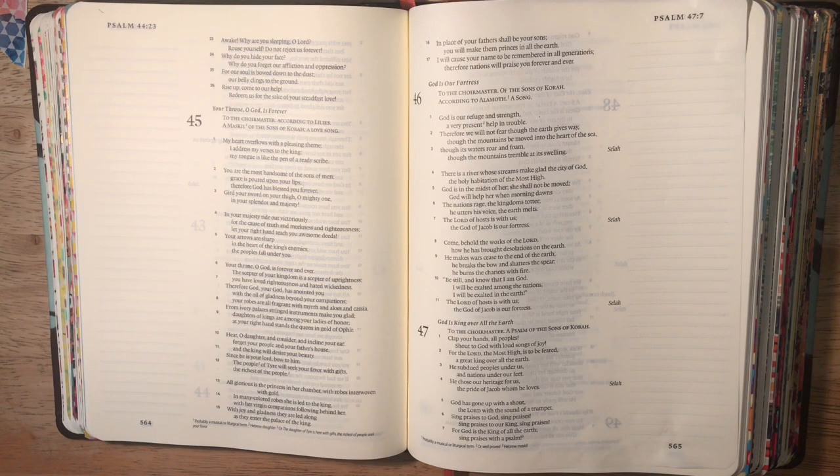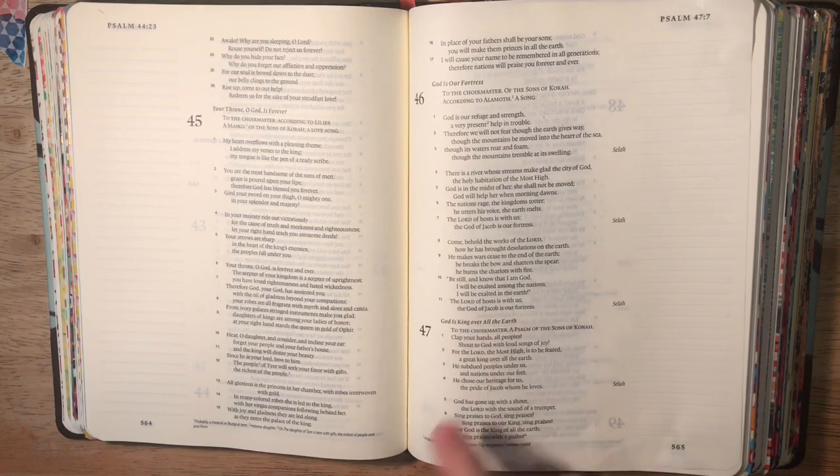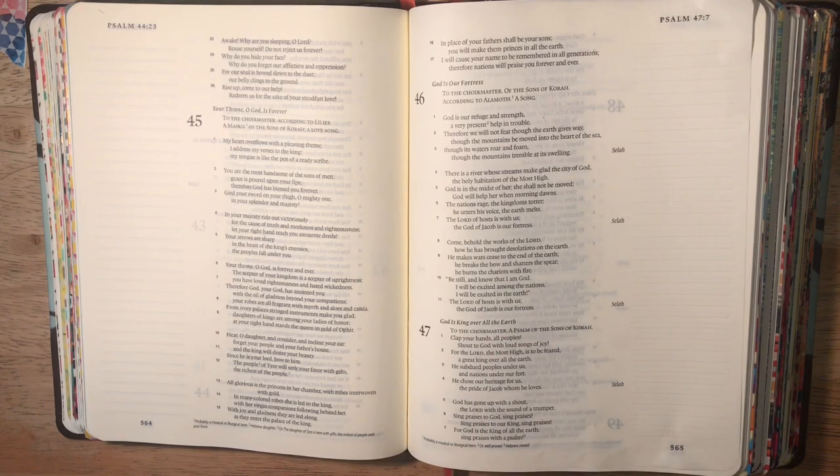Today's focus is Psalm 47. It's a good psalm that talks about praising God and that He's King of all the earth. The little title for it is 'God is King over all the earth,' and I wanted to focus on verses kind of 5 through 7.